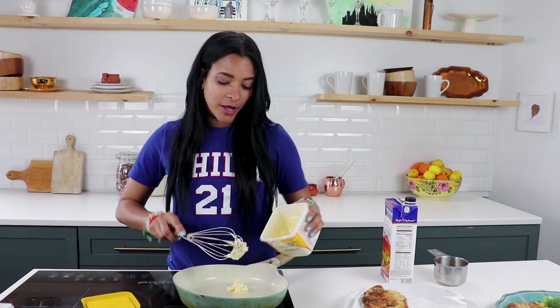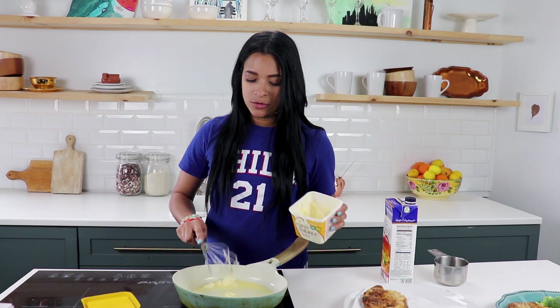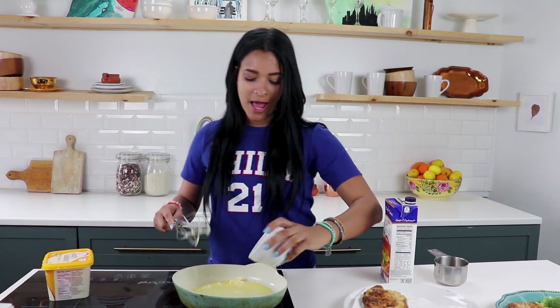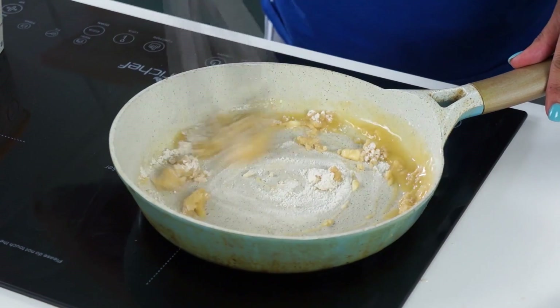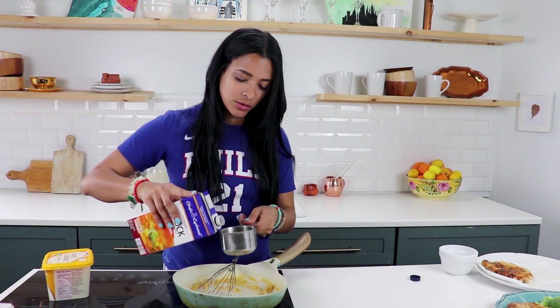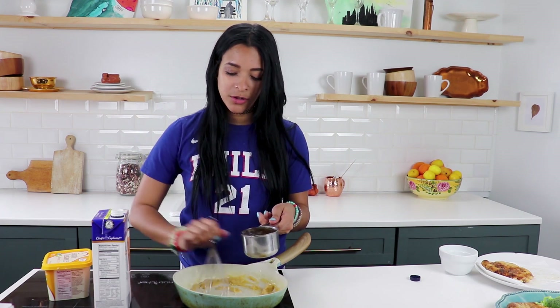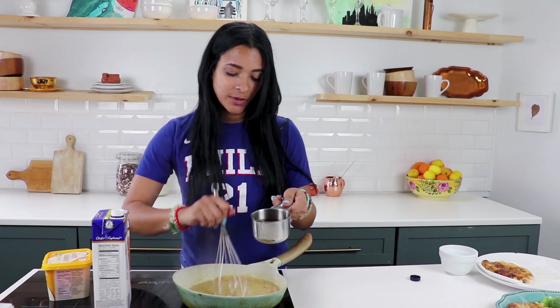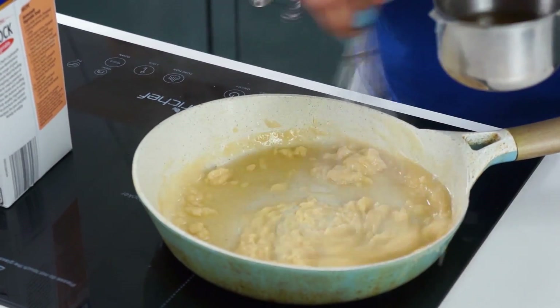Moving on to the gravy — this is a really simple gravy. I also have another gravy recipe that a lot of people seem to like, and I'll link that down below. So I have about two tablespoons of vegan butter, and I'm gonna add in three tablespoons of all-purpose flour. Just mix that up. You want the flour to be coated really well with the butter, then we're gonna add in some vegetable broth. Whisk it in — I like to do it a little bit at a time because if you throw it all in at once it clumps up, and you don't want clumpy gravy.